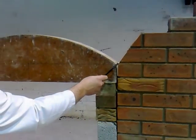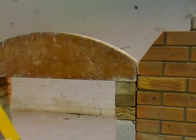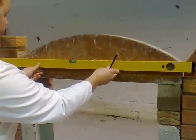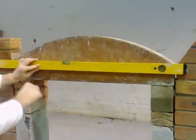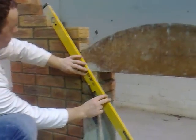It's important now that the two springing points are level with each other. So we take the springing point from this side and we need to hold our level in position and transfer the level over. Make sure that we're marking the springing point up correctly on the opposite side.